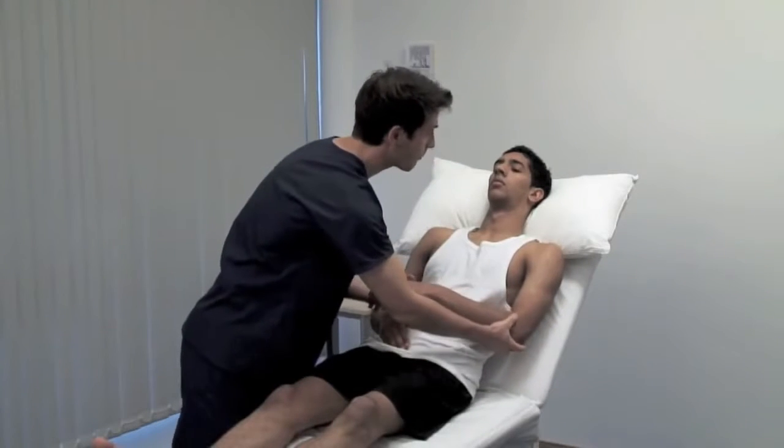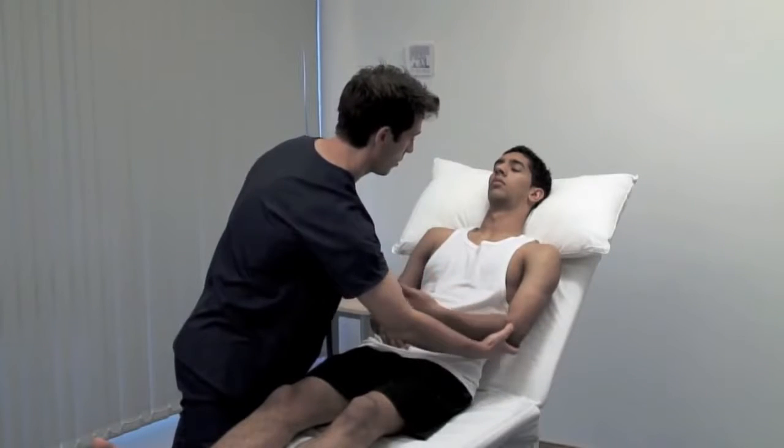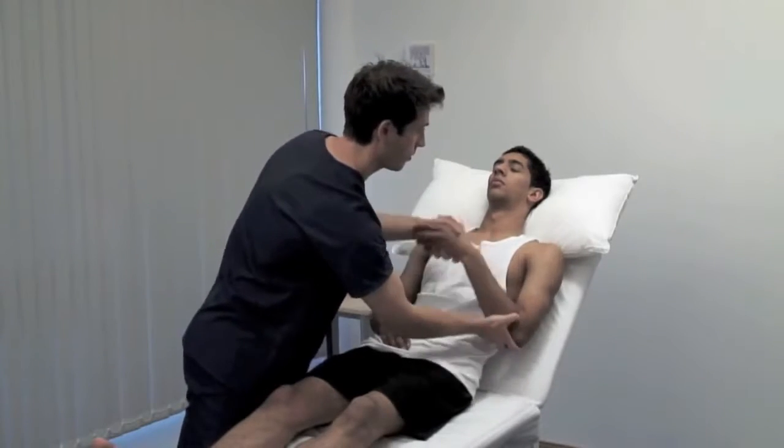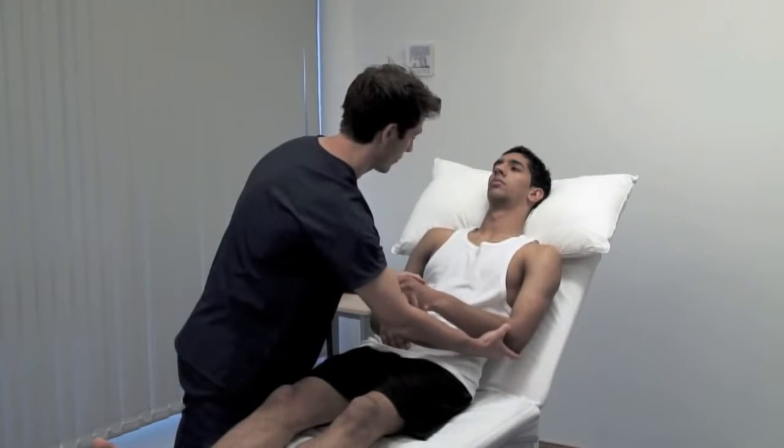Let this arm go floppy. Always compare sides. Muscle tone can be pathologically decreased or increased. There are two principal types of hypertonia: spasticity and rigidity.